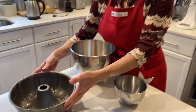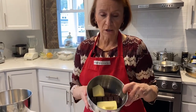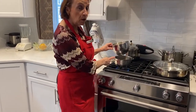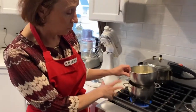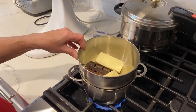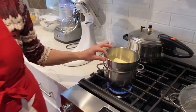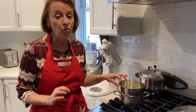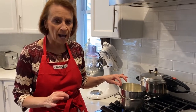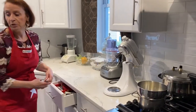Step one: we're going to put the chocolate and butter in a bain-marie to melt. We have a pot of water on the stove warming up, which will melt the chocolate and butter gently. The bain-marie method prevents the chocolate from overcooking — if you overcook chocolate, it becomes gritty, dry, and burnt, and you don't want that.